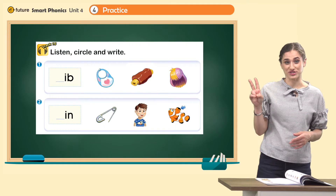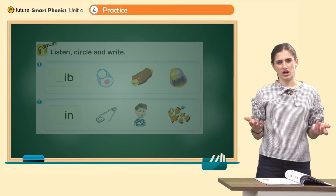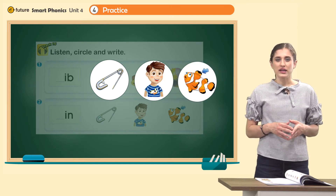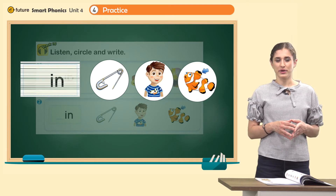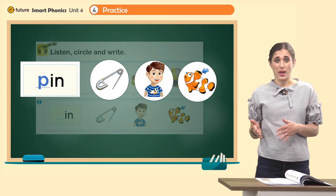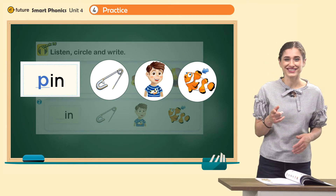Let's do number two. Read together: in, in. Look at the picture first — what are they? Pin, kid, fin. Very good. Now listen carefully: pin, pin. P, in — pin. Right. So write P here. P, in — pin. Which one is a pin? Yes, this is a pin.